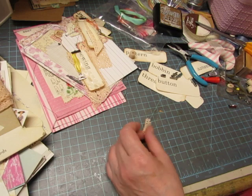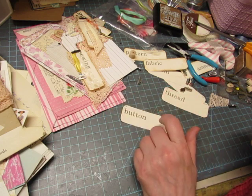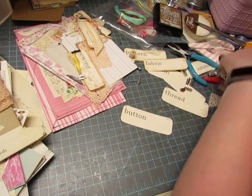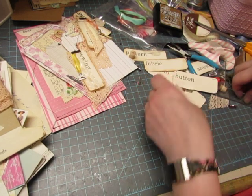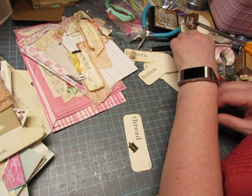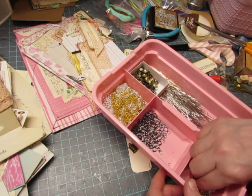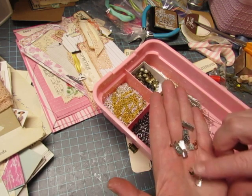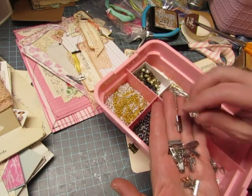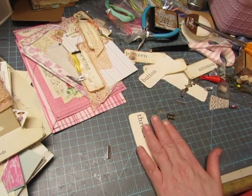This one says button. Oh, this one says thread, and I have a little thread, but I don't think I have any more of the wide crimpers. I got an assorted pack at either Michaels or Walmart, I don't remember which. There's one — Michaels or Walmart.